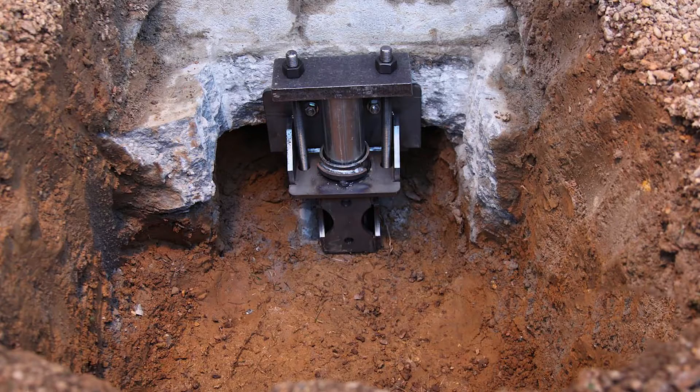Once the pier is installed, restoration is complete. For more information about foundation piering or underpinning, call United Structural Systems. We're happy to talk with you about the process or visit your home for a free foundation repair estimate. We guarantee our best. Call USS.